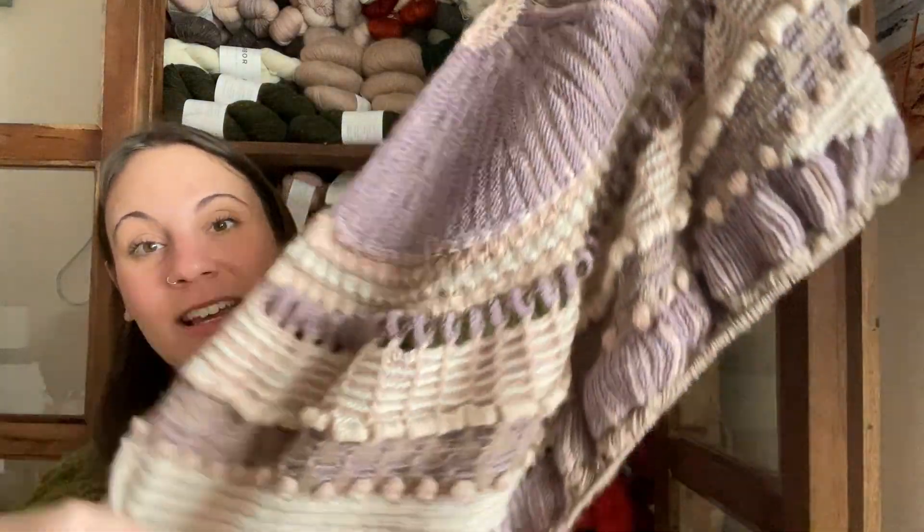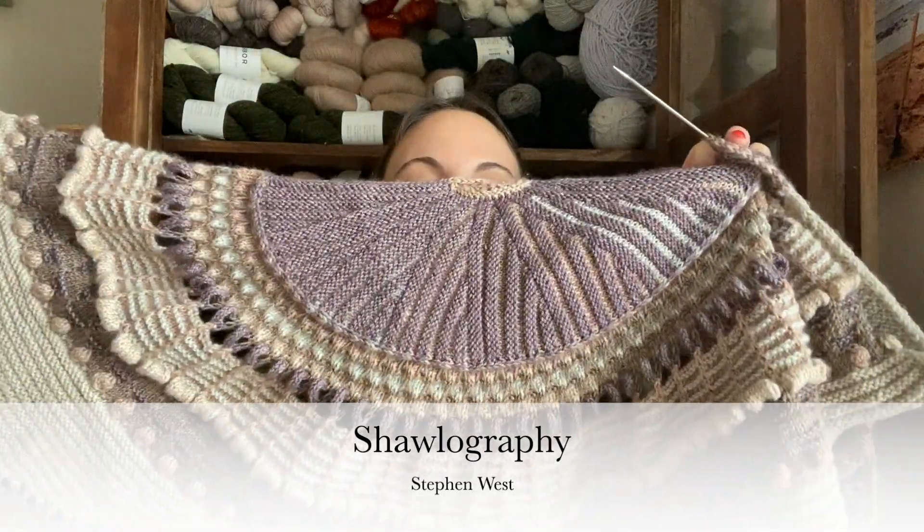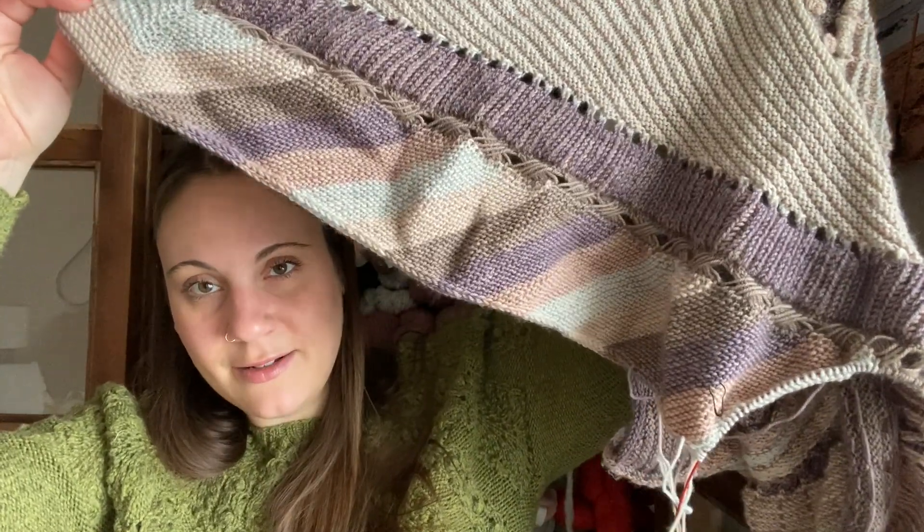The first shawl I'm going to look at today is one I've shown on the channel before, so if you've been watching a while you might recognize it. This is my Shellography by Steven West — his mystery knit-along from 2021. I started this in October 2021 and I've gotten pretty far on it. I am on the border — it's a striped applied border.